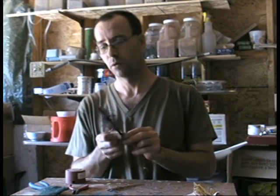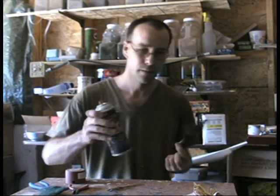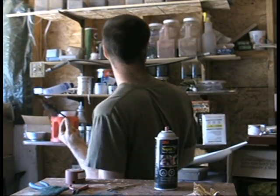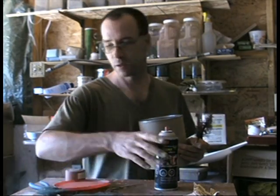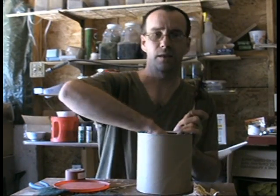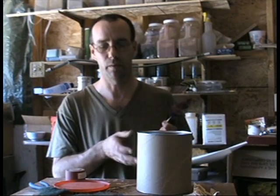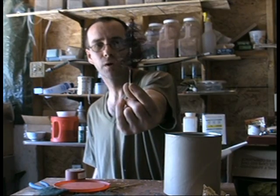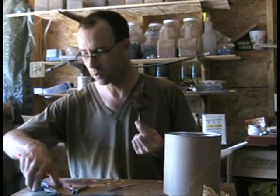Once this is dry, I use flocking. This is from Woodland Scenics — Games Workshop sells a kind of weird colored green stuff, but Woodland Scenics has nice colors. I buy the bigger packages and mix them a little bit — I'll mix a little bit of black in with my green. So we've got a brown dead tree with black and stuff on it.